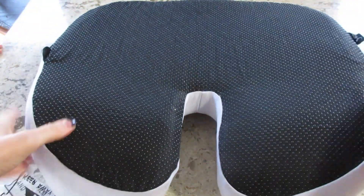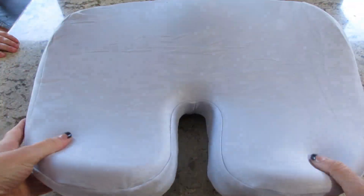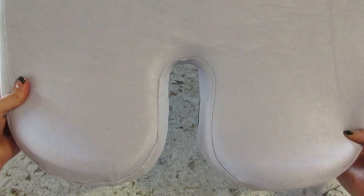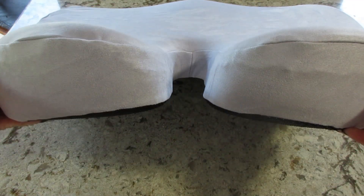So here's what it looked like as soon as I took it out. There are three different colors available. This one is a soft purple, just has the slightest purple hue to it. It's also available in dark gray and black.